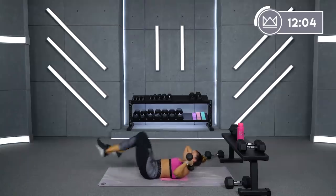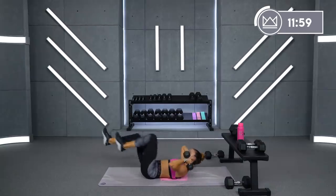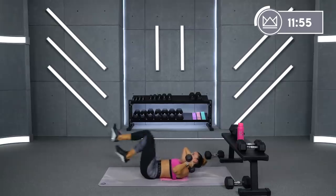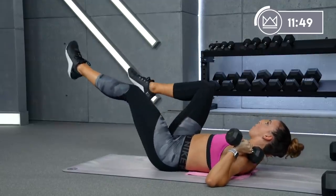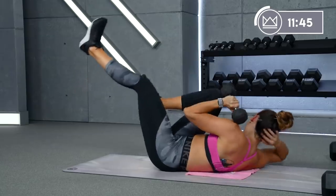Great work — you're crunching right arm to left knee every four bicycles. So without the dumbbells: one, two, three, four, cross. Ready, let's go, last round here. And if you're modifying, heels down. And rest. Good.